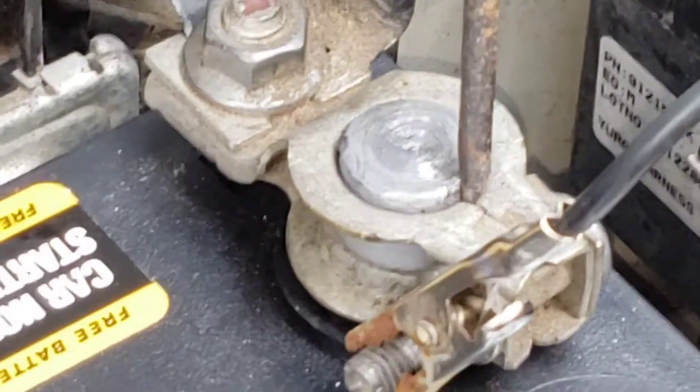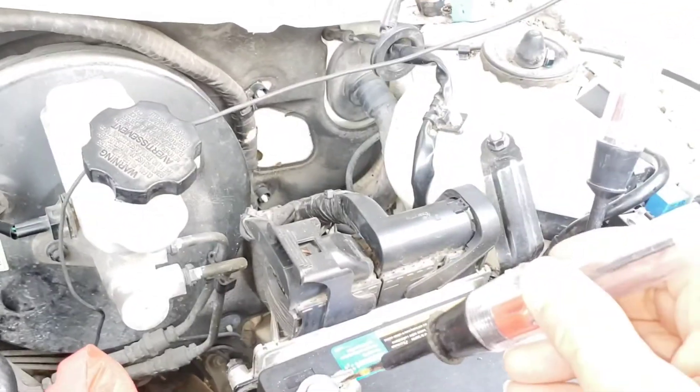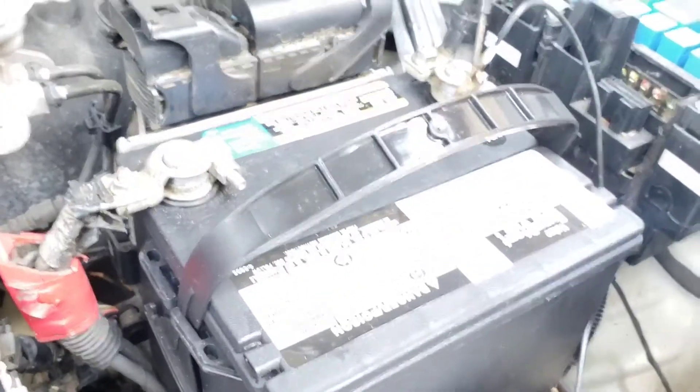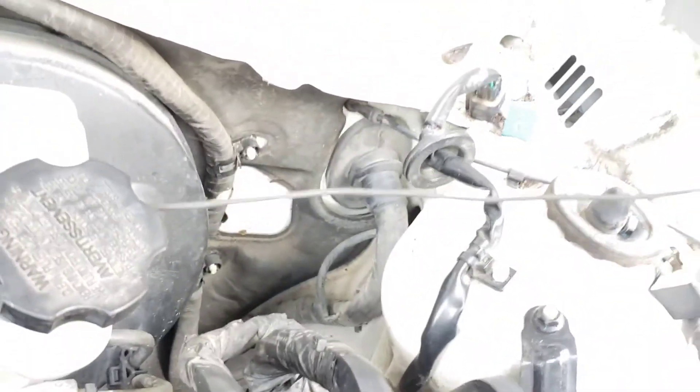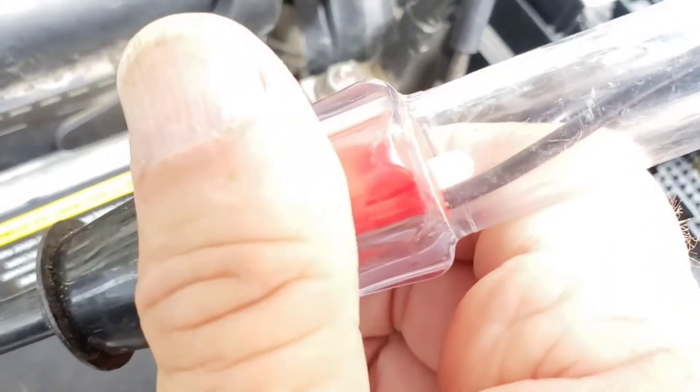So we hooked the ground terminal to the post and we check this — the lighting is just terrible. There we go. I can see the little light light up.